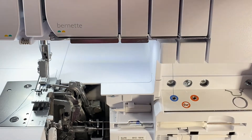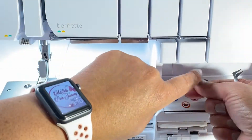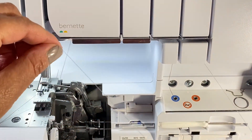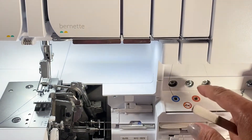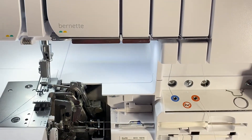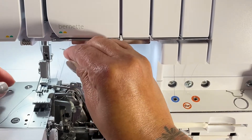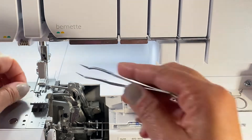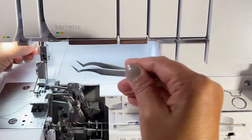I'll grab my upper looper thread, let it reach down under that little gadget, and then I'll do the same thing — making sure I have enough thread to go through the next port. I'll push it down the same way, making sure it's not going to catch anything. Press the button and then the thread came out over here. I'll make sure I get it under where it should go. I'm going to take the first one and bring it back and under also, and remove the foot — they're easy to come off.